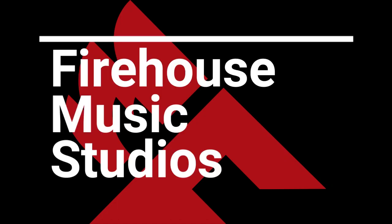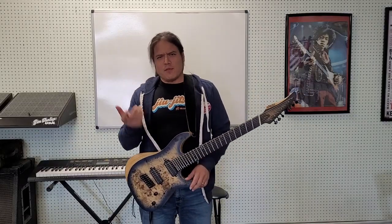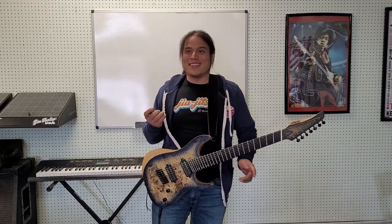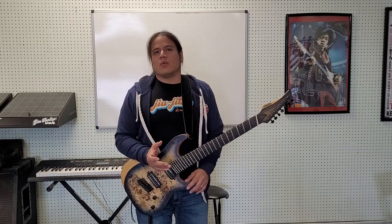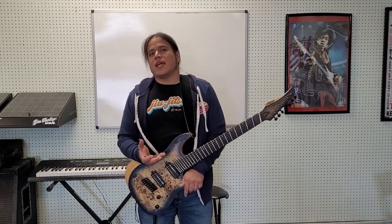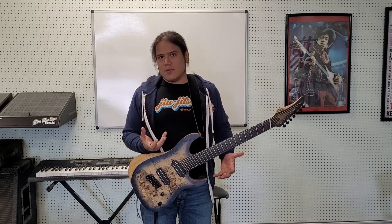Hey guys, this is George with Firehouse Music, and today I wanted to expound upon a point that I brought up a few videos back — I think it was during the quarantine lessons — and that was on modes. We talked about the modes, how I prefer to teach the modes, and how to bring up the best sound of the modes.